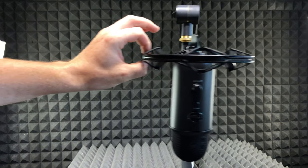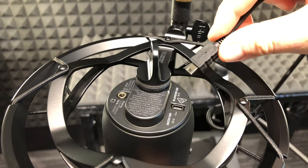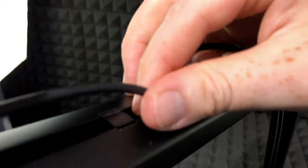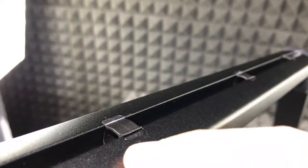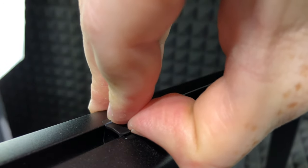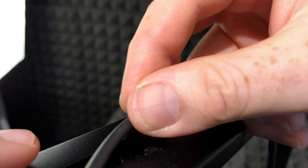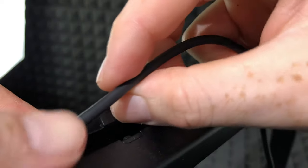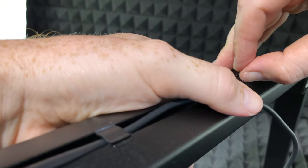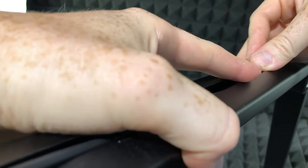Running the cable is the easiest part — all you have to do is plug it in right here and run it through the stand, or rather the boom arm. You'll see these clip pieces all the way around the boom arm. Just snap them open — it snaps up like so. You don't want to break it, but that's how it works, and it just locks in.